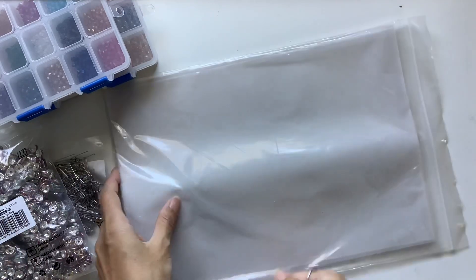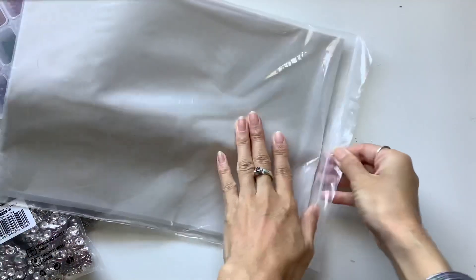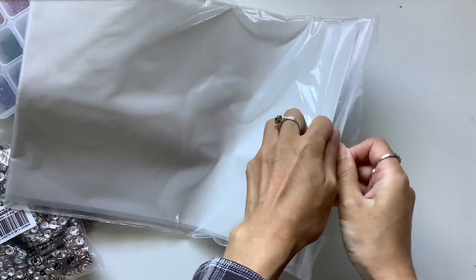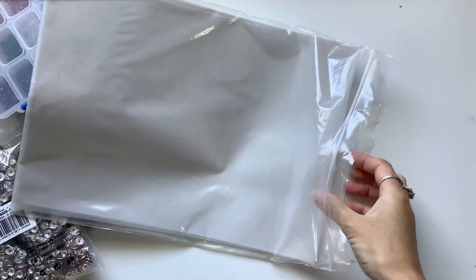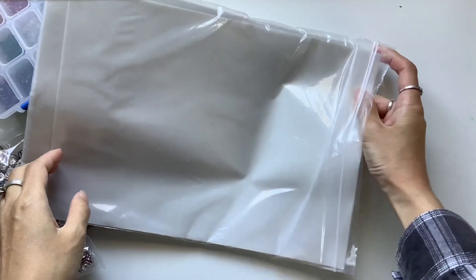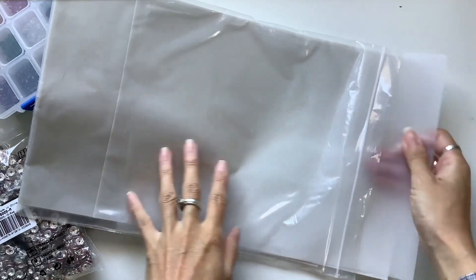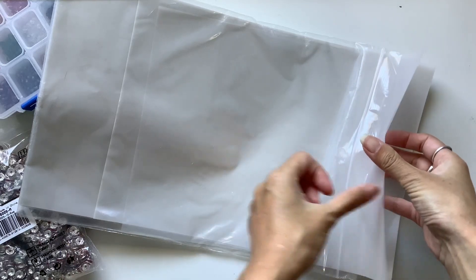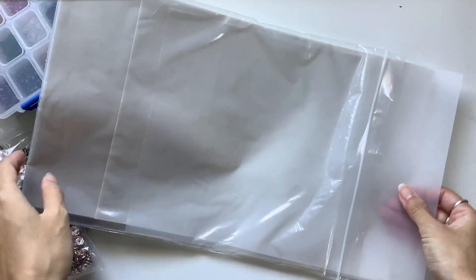I got a whole big bag of vellum with 100 sheets, so that's a nice bulk lot. Let me just open that up here. I wasn't sure because it's a bit tricky buying online — one time when I got vellum, I thought I was getting a bit of a thicker type of vellum, but it ended up being like this really thin tissue paper vellum. But no, this is a nice weight thickness of vellum. Not too thick, not too thin. It's not flimsy like tissue paper. Really, really nice.